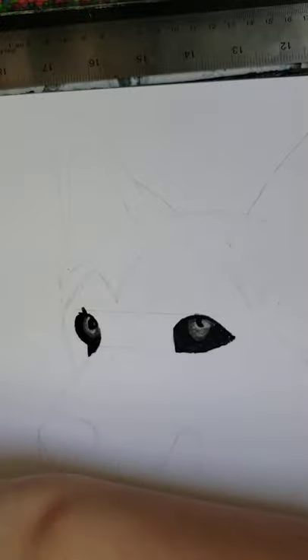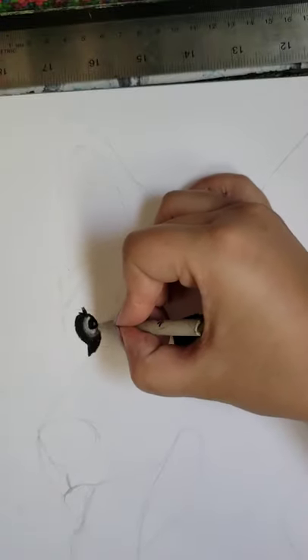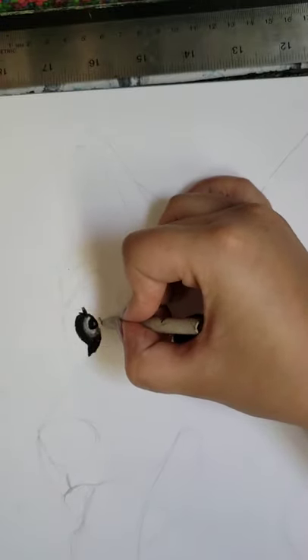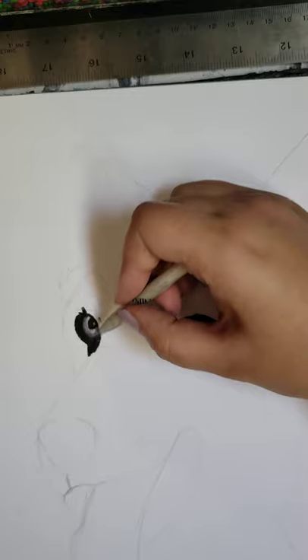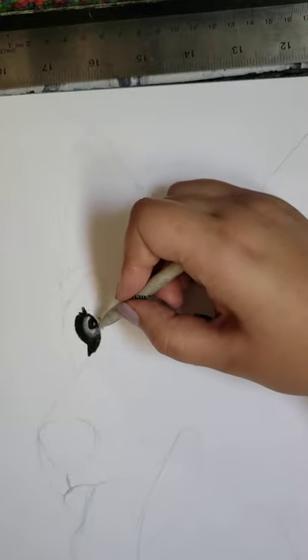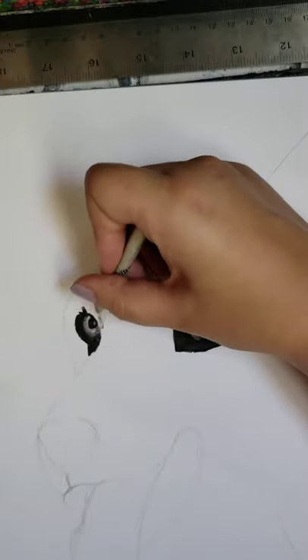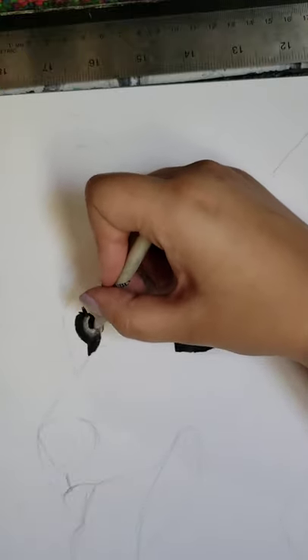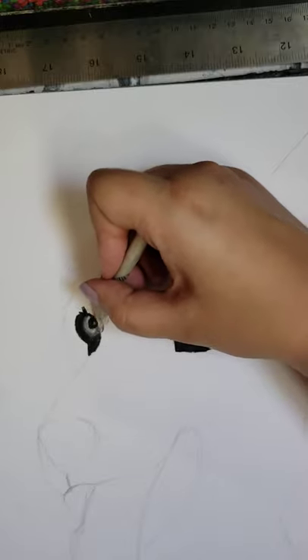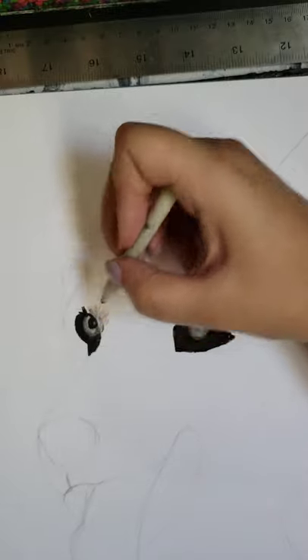Now I'm taking a tortillon to create the shadowing around the fur next to the eyes. Similar to painting with a brush — I press hard and when I drag I lift up lightly, in a fast rapid motion. I take it from where it is and pull up to give a little fur texture and make it blend.